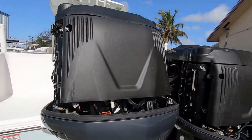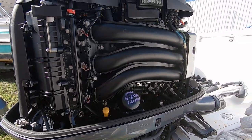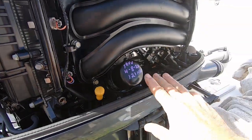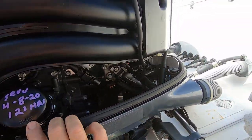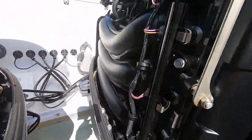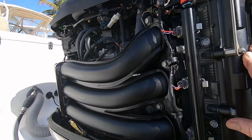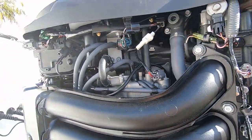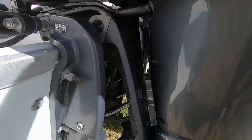Here are the Yamaha 300s on this 2015 Sea Hunt Gamefish. These engines only have 180 hours on them — original motors with the boat, 180 hours on the whole boat and engines. Last service was done in April of 2020 at 121 hours, and it's got 180 on the meters right now. I don't see any corrosion whatsoever. Here's the port engine — lots of plastic components on these engines, and the aluminum block and aluminum heads don't have any seepage whatsoever, looking great. Tilt and trims look good.